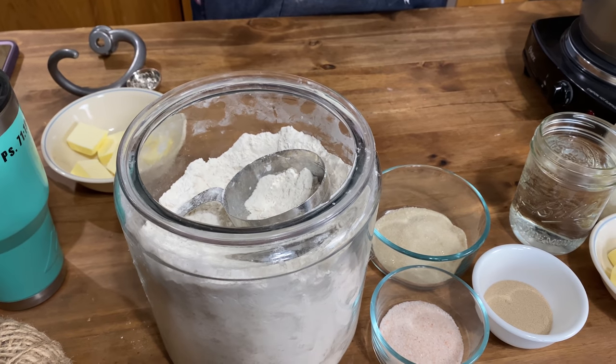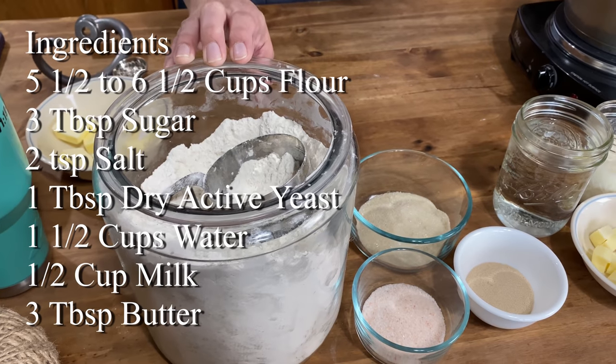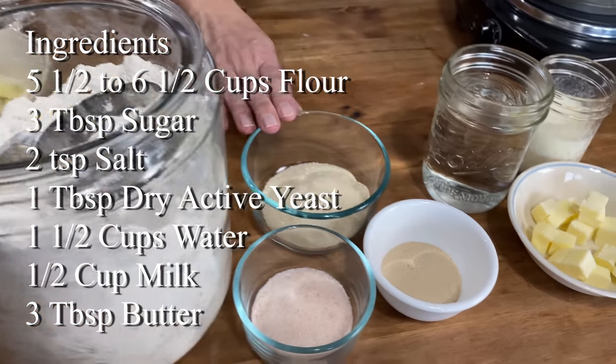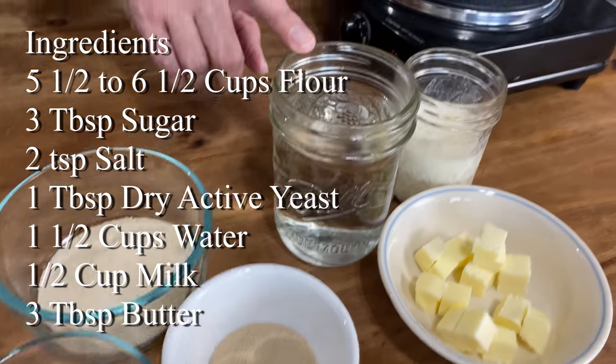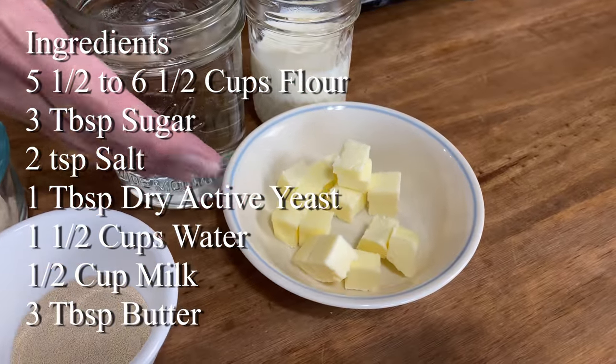For ingredients, super basic stuff: you need five and a half to six and a half cups of flour. You can use bread flour or all-purpose flour — it does not matter. Three tablespoons of sugar, two teaspoons of salt, one tablespoon of yeast, one and a half cups of water, half a cup of milk, and three tablespoons of butter.